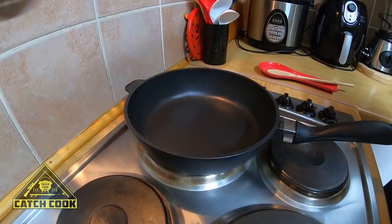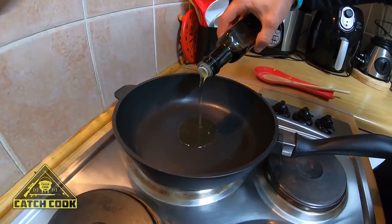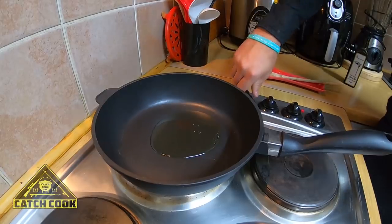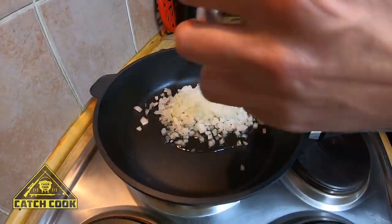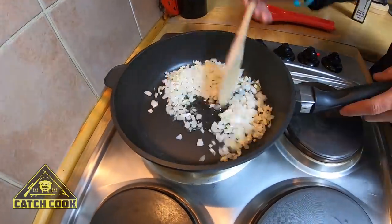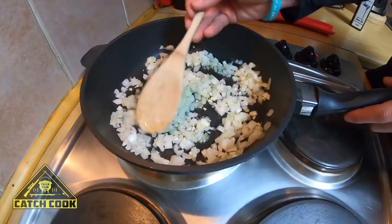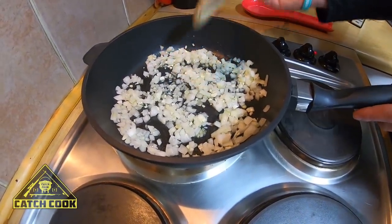Alright guys, now what I'm going to start off with is a little bit of olive oil — not too much, not too little — putting the stove on a low heat. I'm going to put it on two. Then I'm going to add the onions and then the garlic. Now I'm just going to stir it up a little bit in the oil and cook it at a slow and steady temperature. We'll show you guys when it starts coming together.